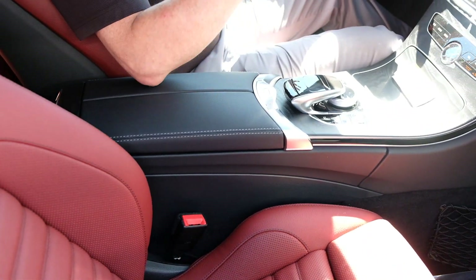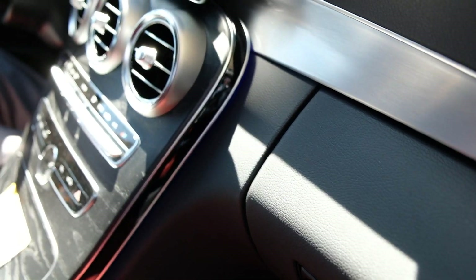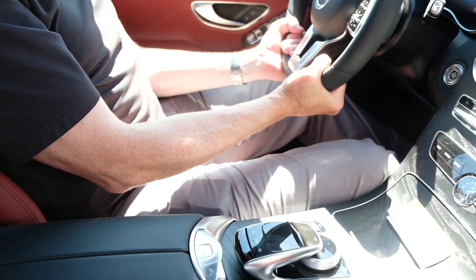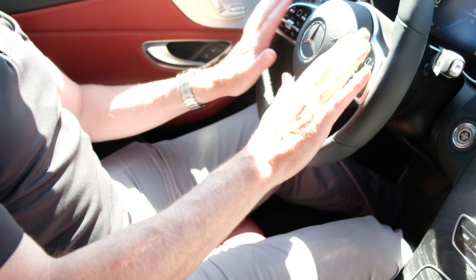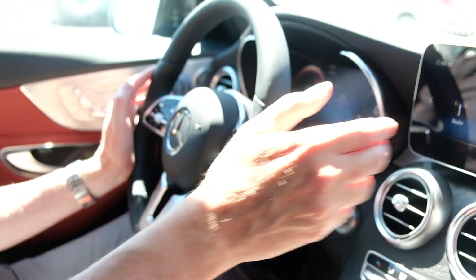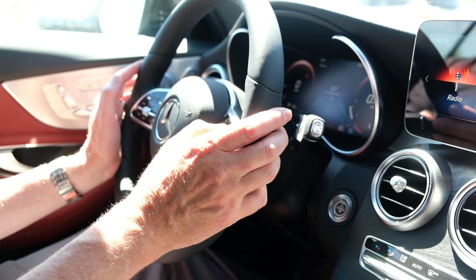Throughout the car we've got brushed aluminum accents on the doors and on the dash — just a beautiful car. A few changes up here on the steering wheel: we've got capacitive sensors, so this one on the right is going to control the things that I see on this screen and I can swipe through here.